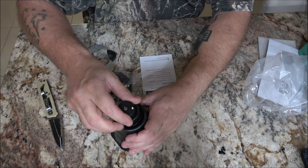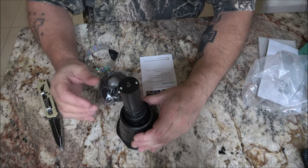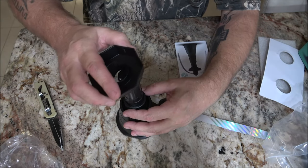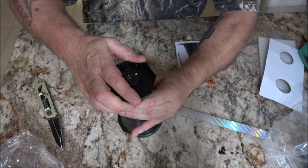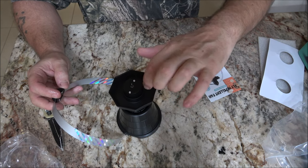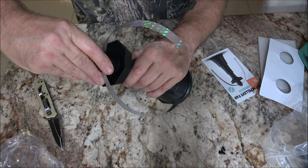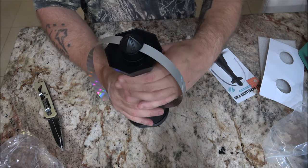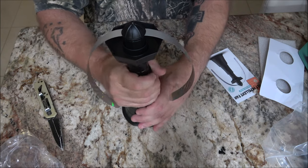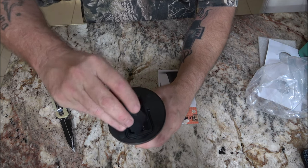You can hang it like that, or put it down flat. You can put essential oils down in here that also help repel bugs. You can feel it click into place when you turn it.